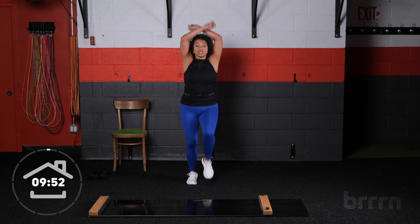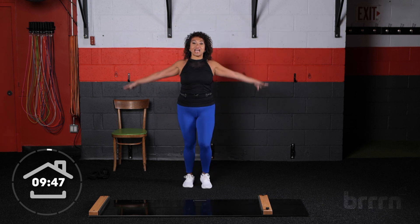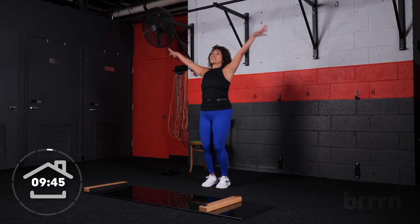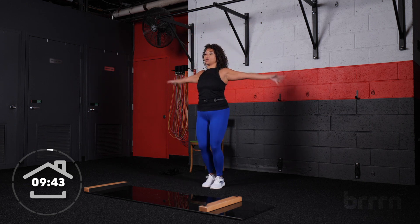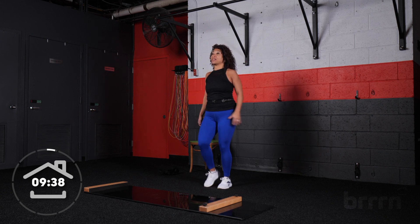Let's find the breath. Breathe in. Cross at the wrist, exhale it out. Good, breathe in. Cross at the wrist, exhale it out. Again, breathe in. Cross at the wrist, exhale it out. One more — really filling up those lungs, front, sides, back, and exhale it out. Nice.